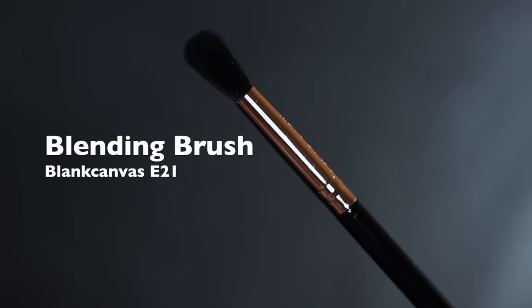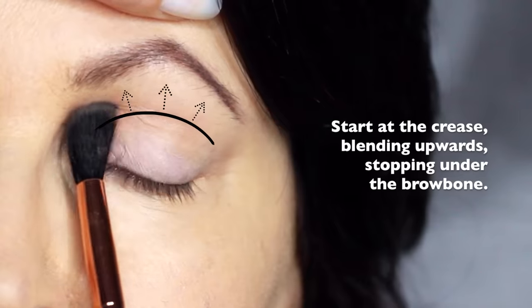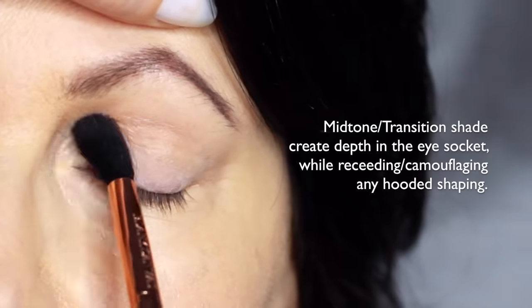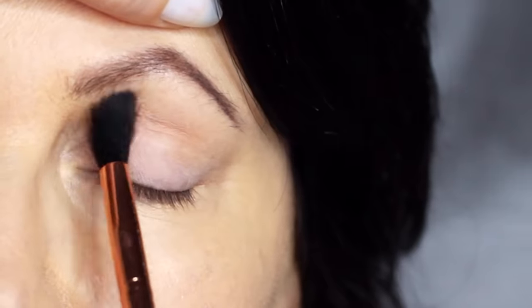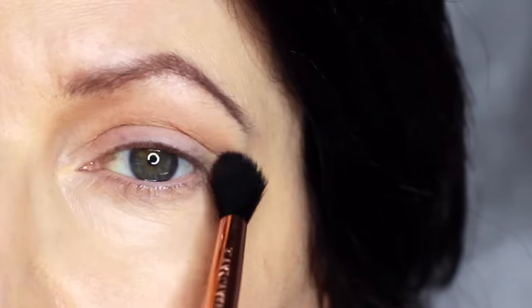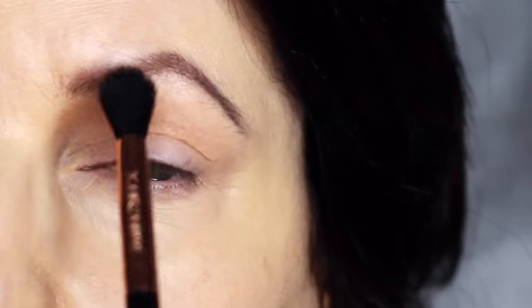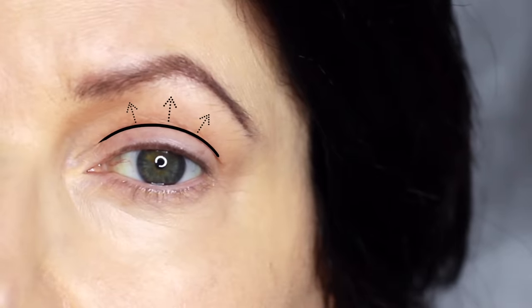We're going to start off with the blending brush and our mid-tone. We're going to apply this in the crease of the eye, stopping underneath the brows. For mature lids or hooded eyes, you want to make sure that you really work your mid-tone into that hooded area. This will help to camouflage it, recede it, and create a soft blurry finish. If you're working on yourself, try keeping your eyes open — this will allow you to see the shape that you're creating. You really just want to focus on this area just above the lid, which will help to recede any hoodedness and soften that look.